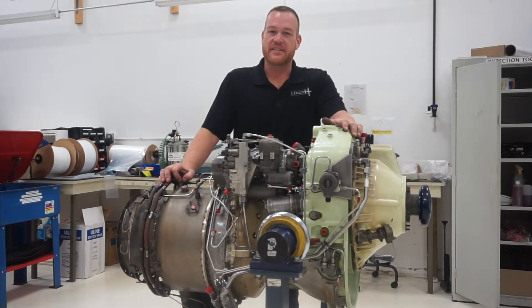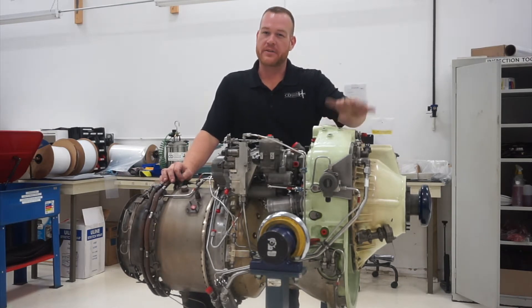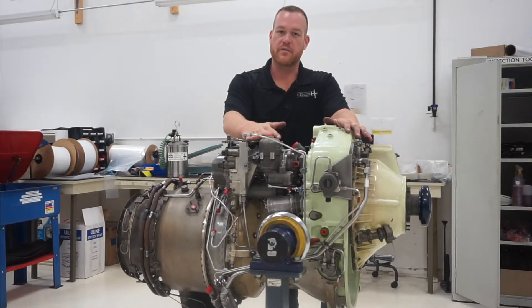Hi, I'm Ian Matney and I'm with CD Aviation Services. Today I'm going to be showing you how to properly drain your oil and preserve your fuel control for shipment.